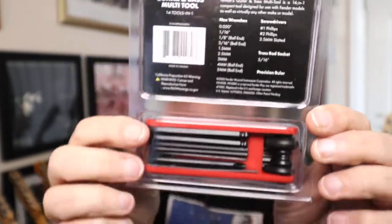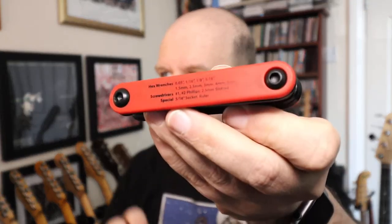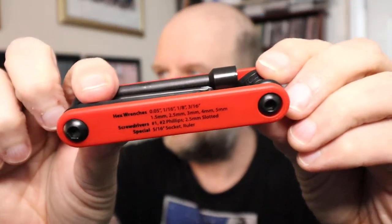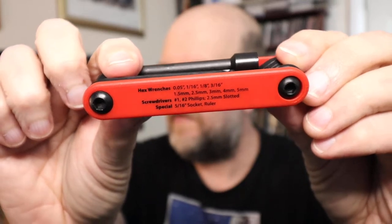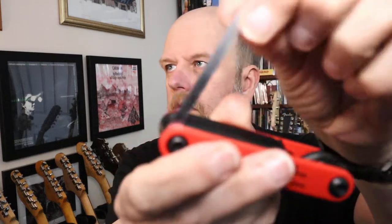It's a rather attractive red thing. Just gonna open it up - it's an unboxing as well. It's quite sturdy. It tells you where everything is on the side and it's Fender branded. Let's have a look at the various bits and bobs, shall we.